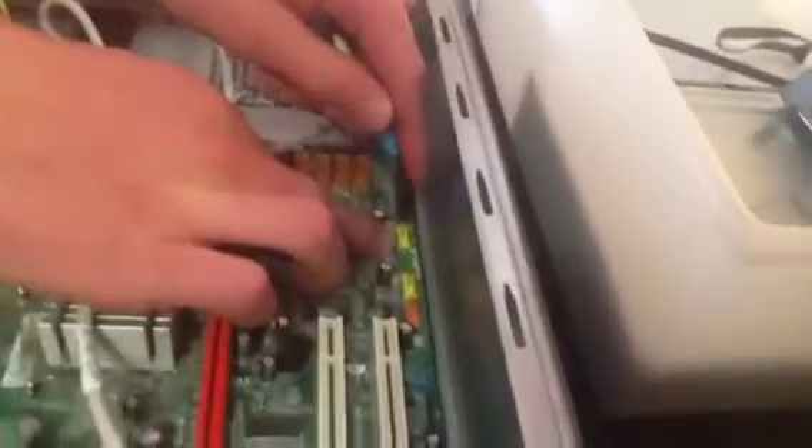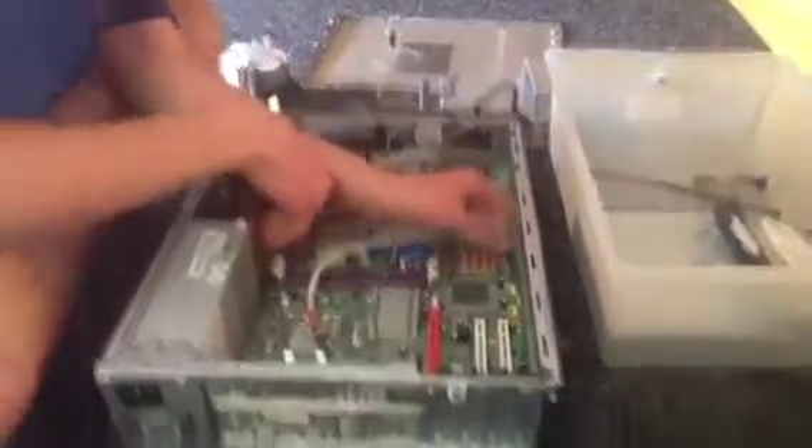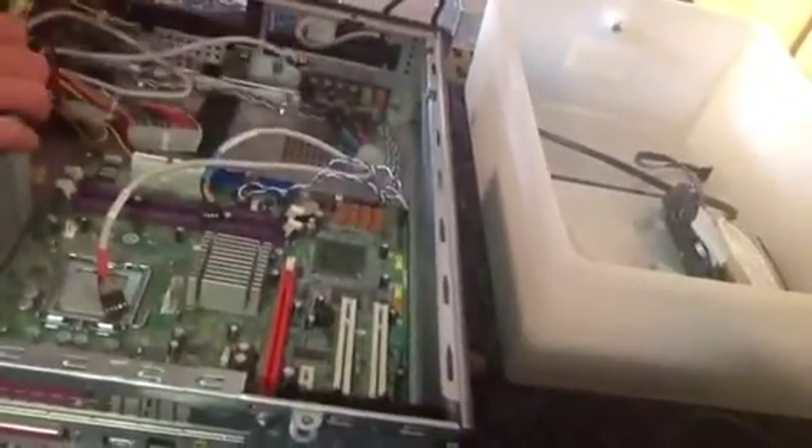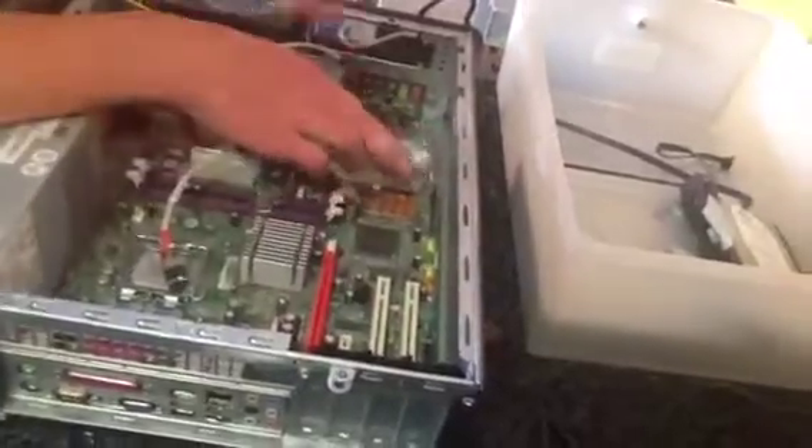This here goes to the USB port at the front — see, that goes into there where it says USB 2.0. And this goes to the power button, which links it up to the motherboard. So just unplug that. If you zoom in you can see it.